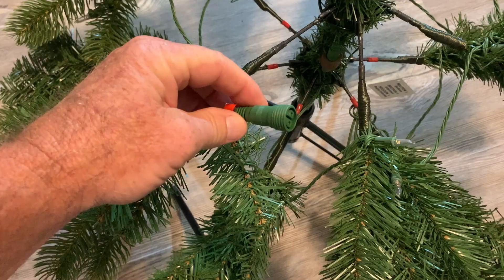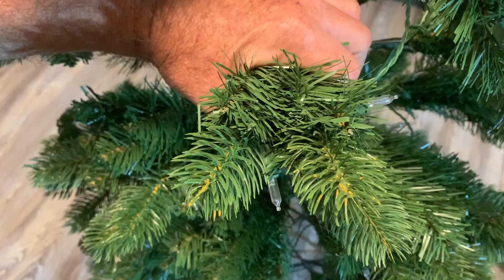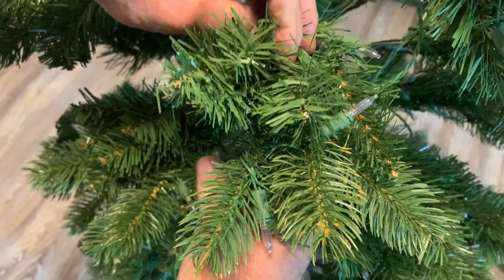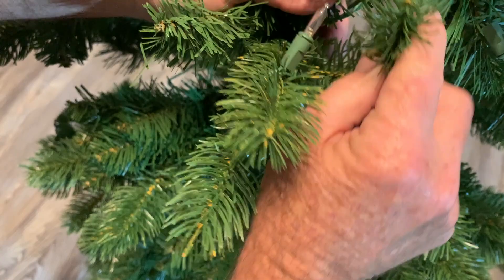Here's what the little connectors are going to look like that will connect each section. When it comes to shaping your tree — which I will admit I'm no expert at, and I will leave this to my wife — these individual little stems are all bendable. You can bend them however you want to.